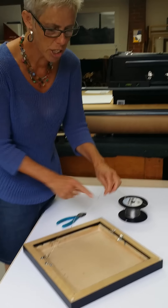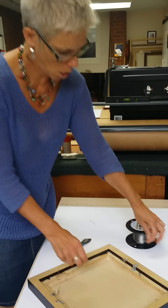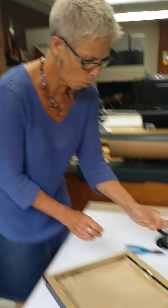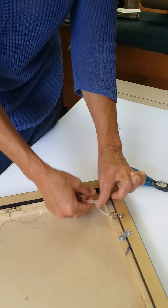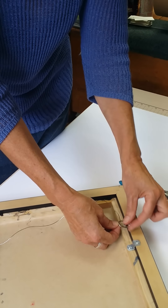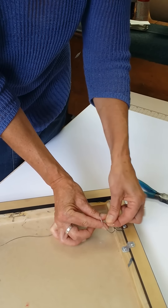Now you want to tie the other side — essentially we're just doing the opposite. You want to cut the wire a good six to eight inches longer than what you need. Same thing: we're going to pass it down through the hardware, then over the length, and then up through the hardware, and then through the loop.